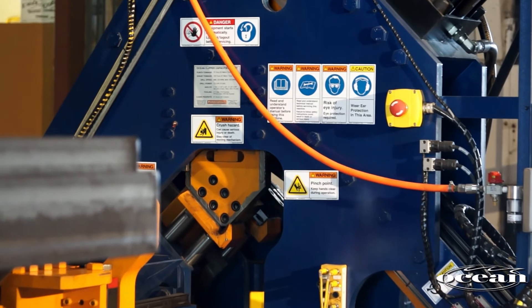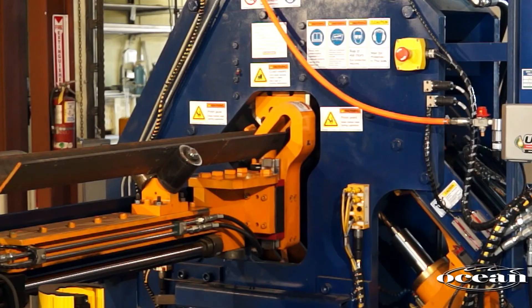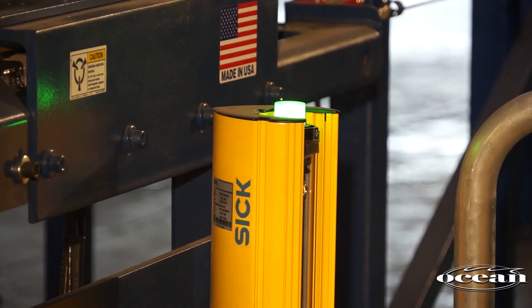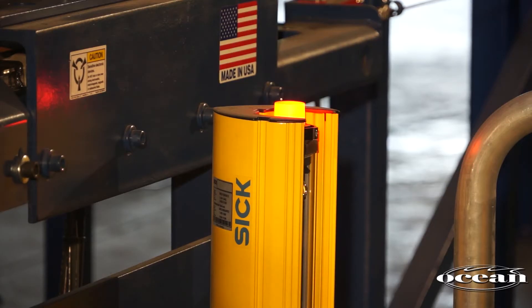The Clipper is CE certified and is manufactured to exceed all known safety standards, ensuring worldwide acceptance. The simple operation keeps the operator away from the moving parts, and the light curtains automatically stop the machine in the event that someone walks within the line of safety.